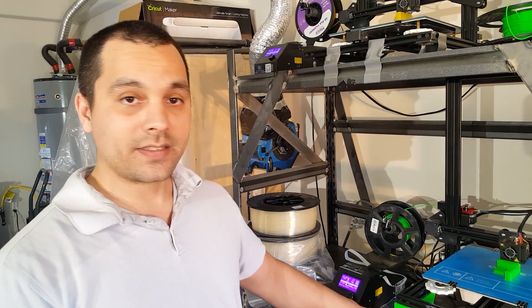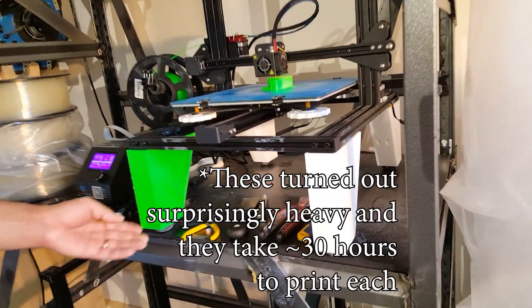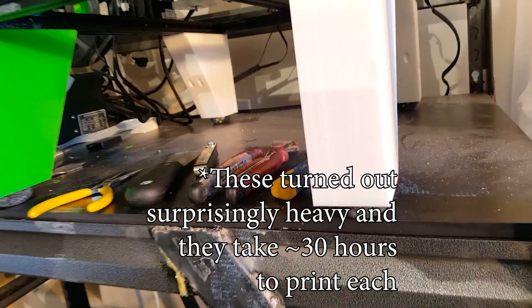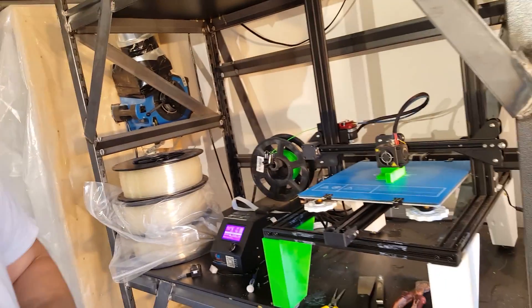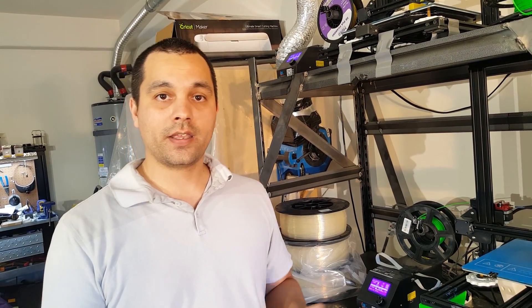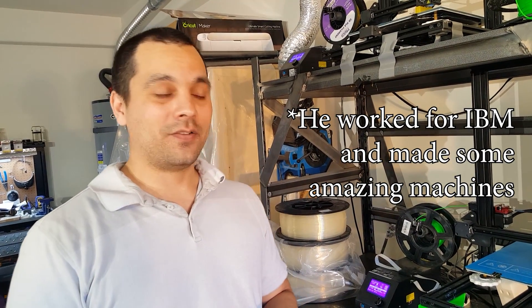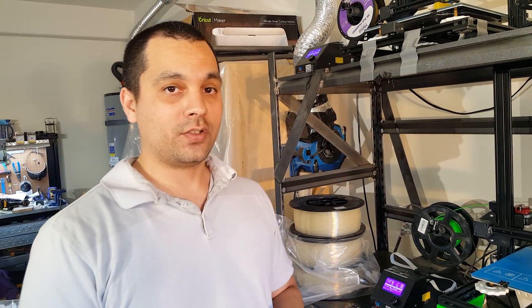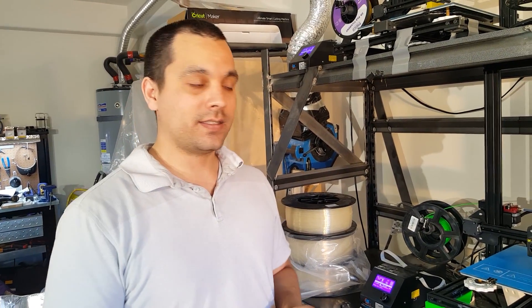I've already designed some legs here that I like — they use some squash balls. These will be available as an STL on Thingiverse soon, just like my filament sensor upgrade. There are some other things too about the CR10S. My uncle is an engineer and I talked with him about this machine, and he's going to help me design a new machine that will do both 3D printing and CNC.